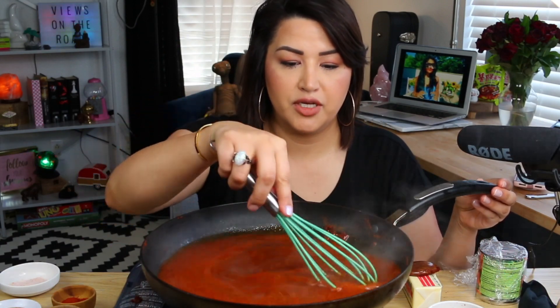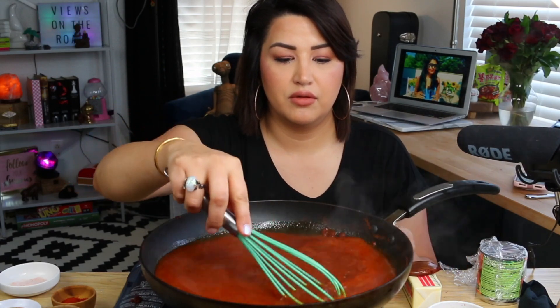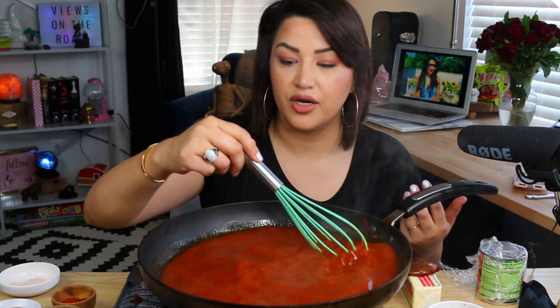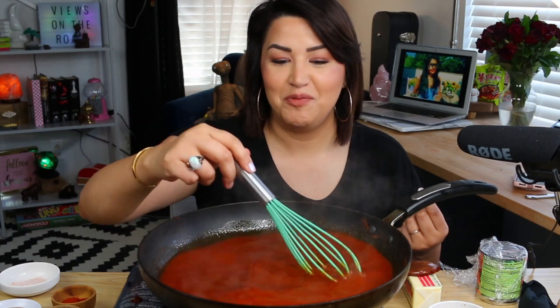Now we're gonna pour in our chicken broth. Once you've poured it in, go ahead and mix this. Make sure it's all incorporated with the sauce. This sauce, you can tweak certain ingredients and it can go for a hearty savory chicken dish or it can go for what we're doing — our Cajun sauce. We're keeping it saucy.